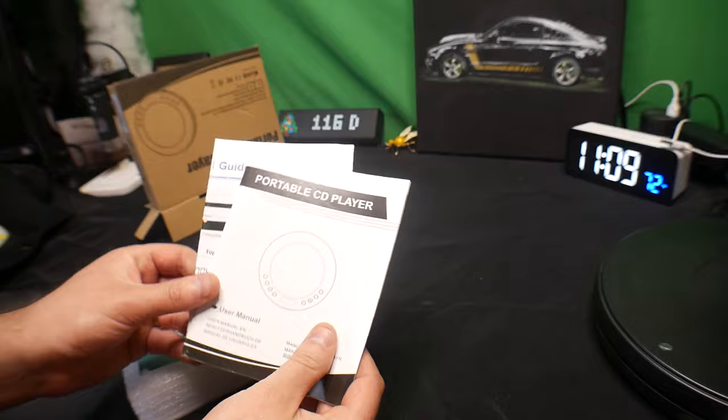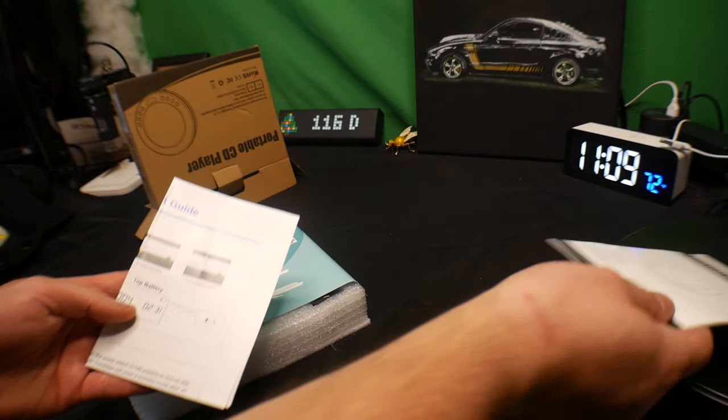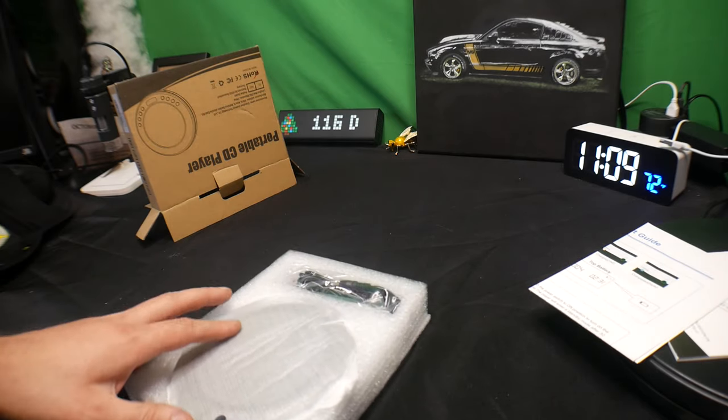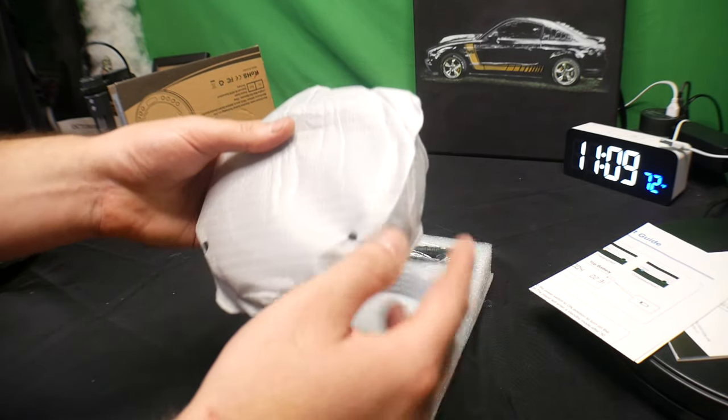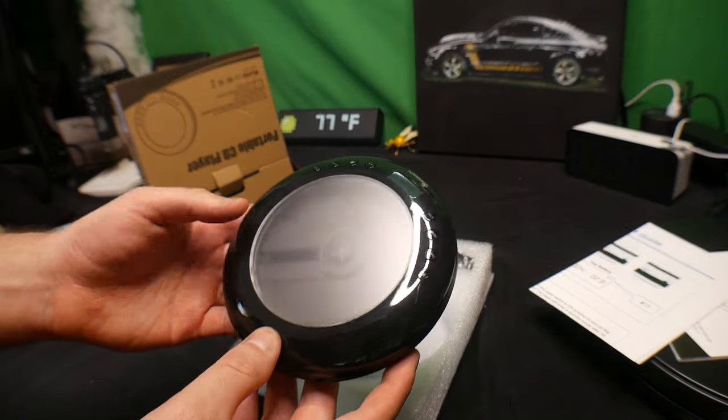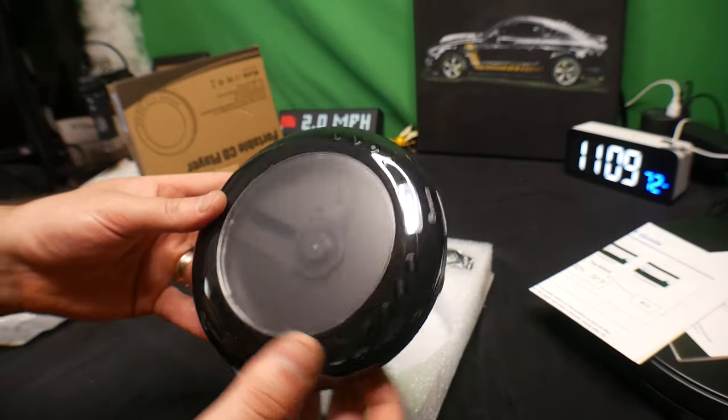Right away we see you get a nice manual and a user guide. This is the CD player itself — it has a nice transparent front case.